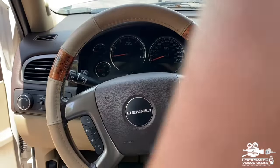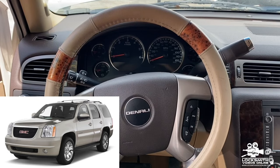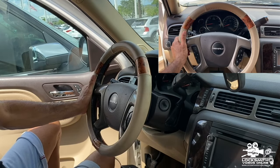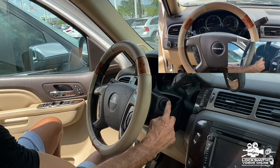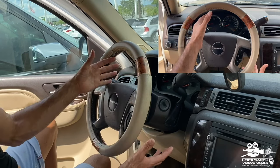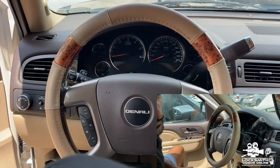These are the tools we need to complete this process. I'm going to show you how to pick the ignition step by step. For this video, I'm sitting inside a 2013 GMC Yukon Denali, which has a 10-cut ignition. The code to make a key sits on top of the ignition. I'm going to show you how to pick it without the A1 pick tools.